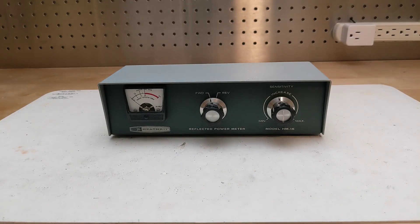An SWR bridge, or meter, measures standing wave ratio — a measure of how well a transmitter is matched to a transmission line and antenna. An ideal transmission line would have a match of one to one, indicating that all the power is reaching the destination and not reflected. It's a commonly used piece of test equipment by radio amateurs, and the meter connects in the transmission line between the transmitter and antenna.